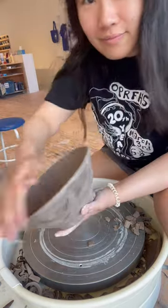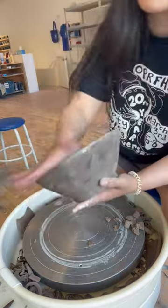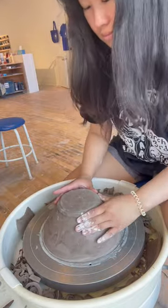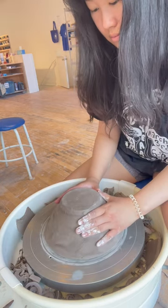I dunk my hand in water and run it over the rim 5–10 times, which builds up a thin layer of slip around the rim. The trick to then get it sticky instead of slippery is to push it in little circles against the wheelhead until you feel its stickiness improve.